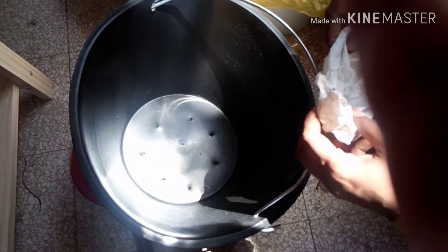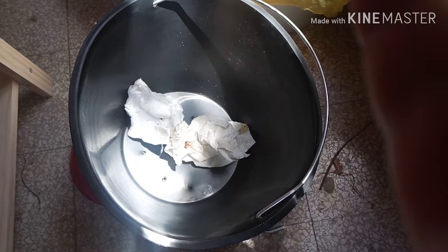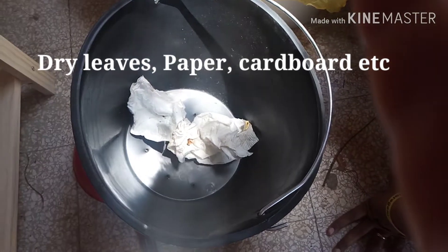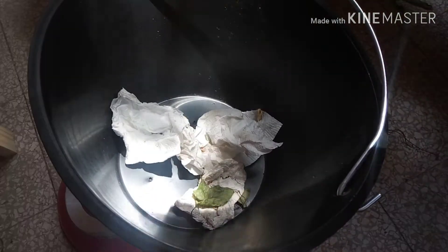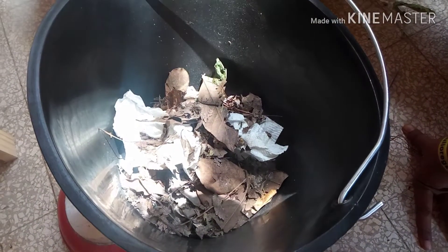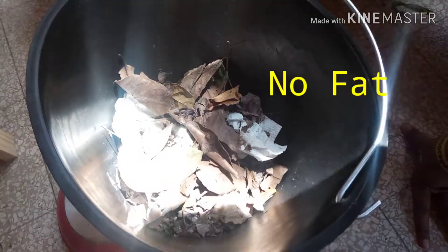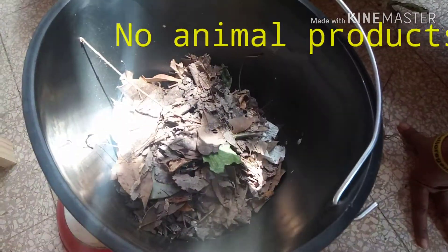Always remember to add brown material with green materials in a 1 to 2 ratio. Brown materials include dry leaves, tissue paper, cardboard, and any kind of paper with no ink — so you don't have to throw away packaging materials from Amazon next time. There are three rules to follow for odorless, trouble-free compost: one, no fat; two, no animal products except eggs; three, add brown material with green material in a 1 to 2 ratio.